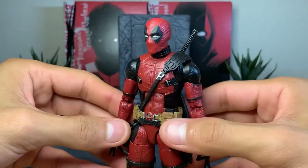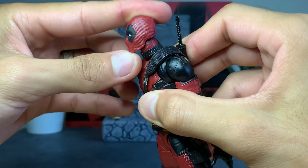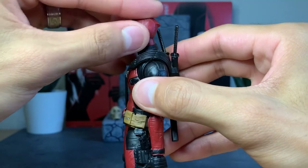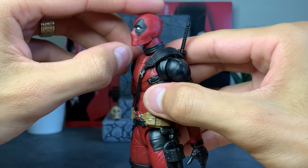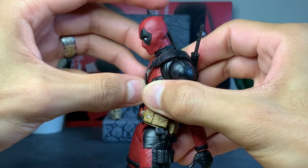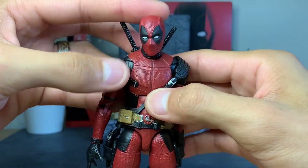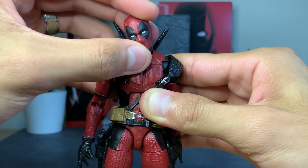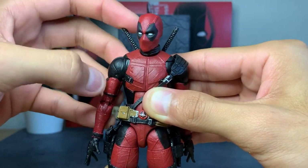Taking a closer look at Deadpool's articulation: for the head we have a retro Spider-Man inspired dumbbell peg. I'm not fond of this on this figure — on Spider-Man it worked a little better, but I cannot get him to look up further than just slightly, and going down is very minimal as well. I would have thought with this sculpted-in neck we'd get a little more tilt, but it's not working too well. We do get some side-to-side movement with the double barbell peg.